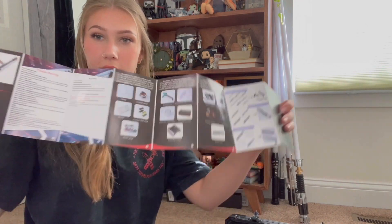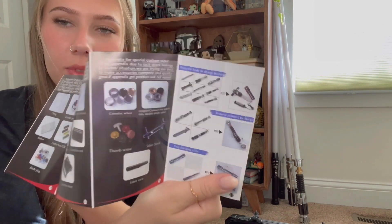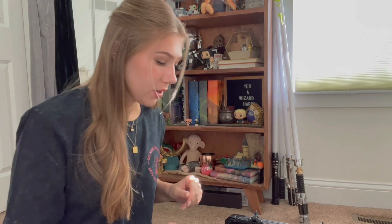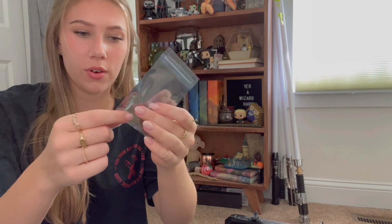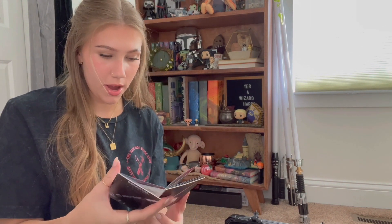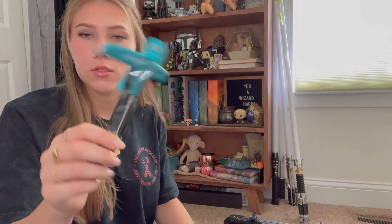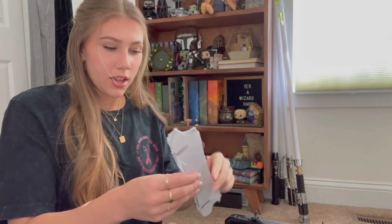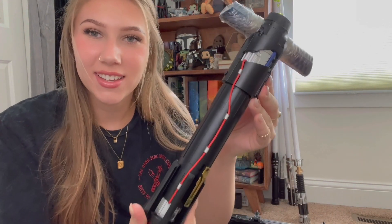First off, we have a manual, which is really nice — it's more in-depth and shows you different ways to charge, what each component is, and the different kinds of sabers. Then we have an allen key with some retention screws, and another bag with similar items — I'm not sure what those rings are for, so I'll have to check the manual. We also have another wrench, two side blades which look really cool, a typical display stand, and the lightsaber hilt.